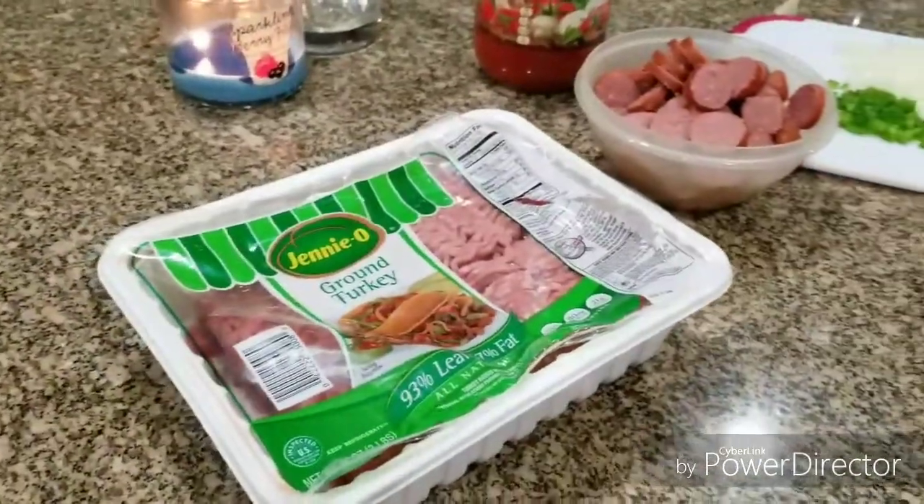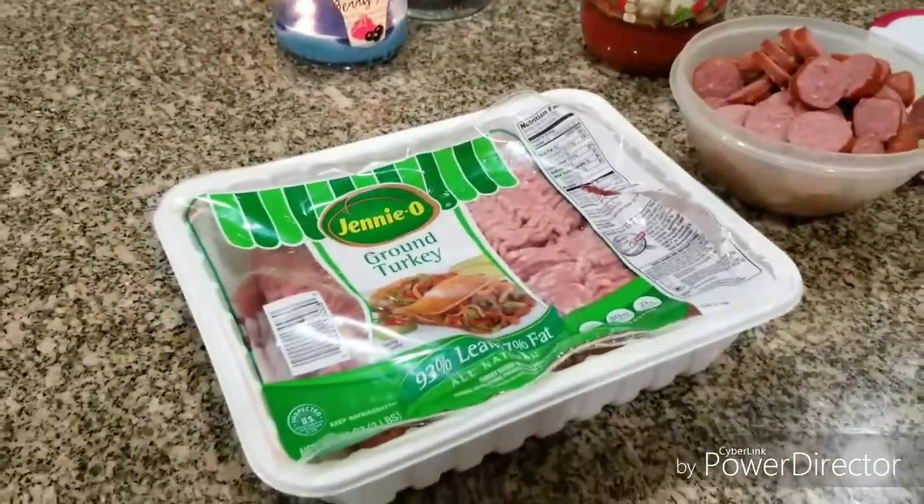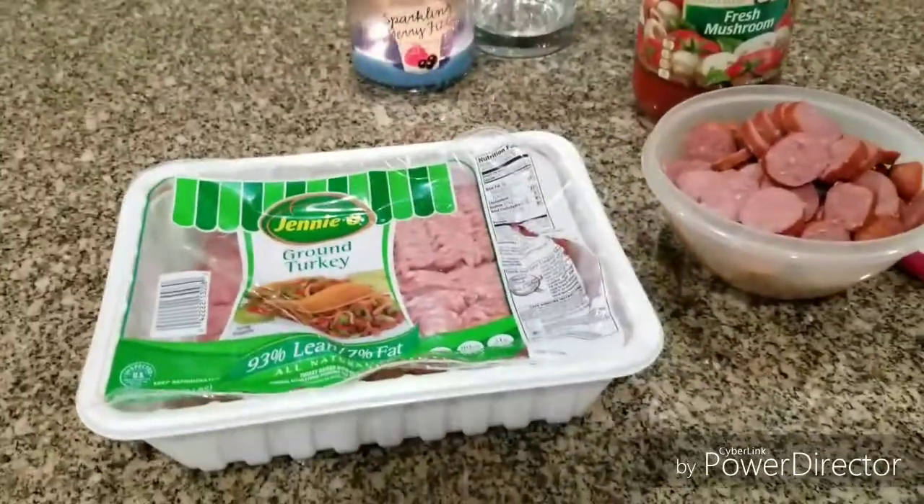Hi and welcome back to BJ's channel. This is Cooking with BJ. We're going to do some spaghetti.